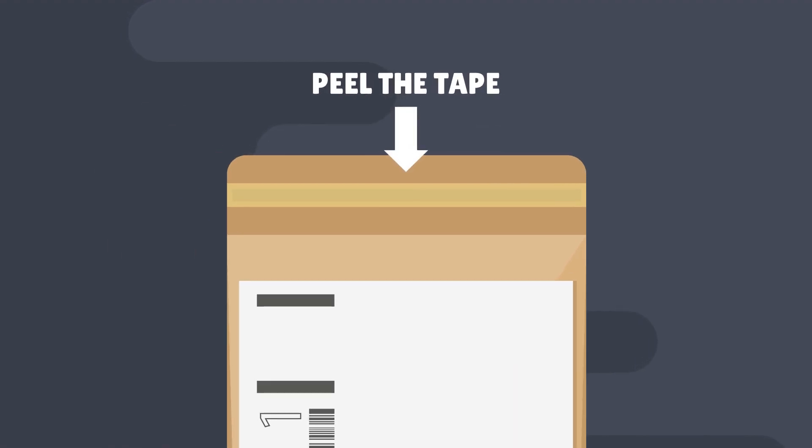Complete the form you found in the kit and write your name and date of birth on the swab tube. Step 5. Once you're done, put the form and swab tube in the addressed envelope and seal it.